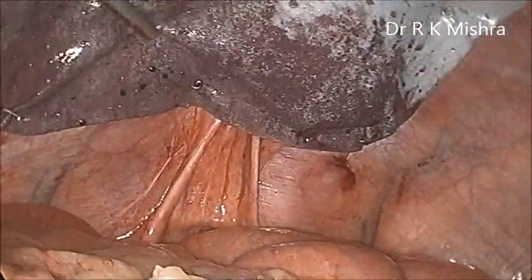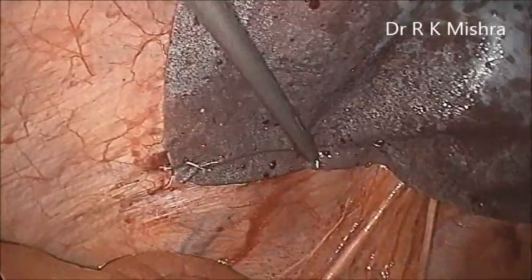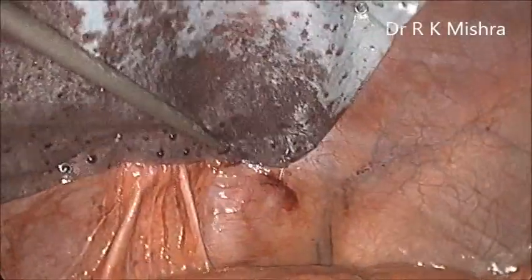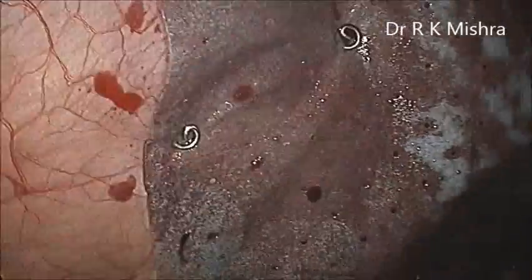A special precaution has to be taken during firing the tackers or stapler — you have to take care that it should be opposed from above, so that you can easily see and perform the surgery without any complication.